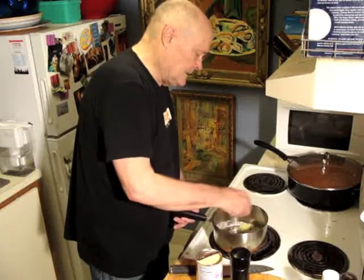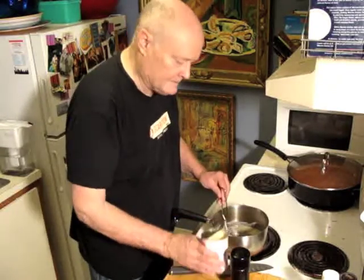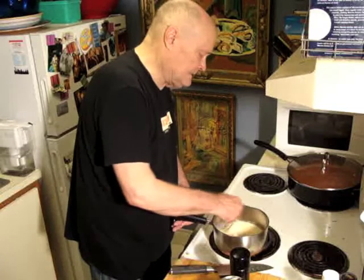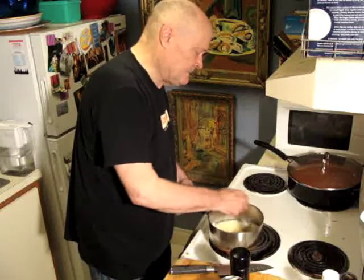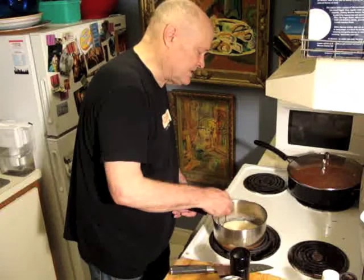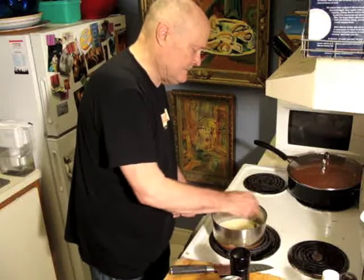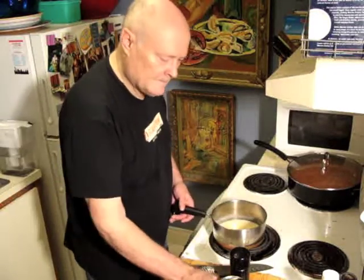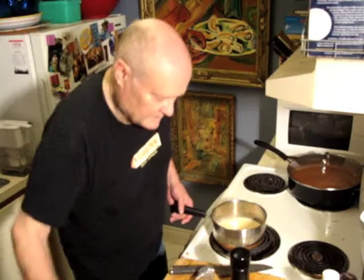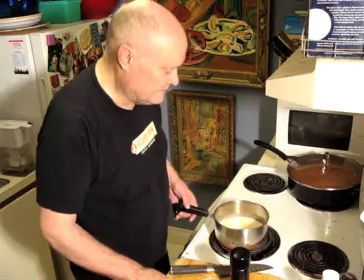You combine your butter with your flour, and once you've done the best you can with that, you add some milk. Since the evaporated milk is right here I'll start with that rather than regular milk — it doesn't make any difference. You have to keep stirring and keep your temperature on medium-low. The higher the temperature, the faster it goes, but the greater chance you have of lumps — you don't want lumps.